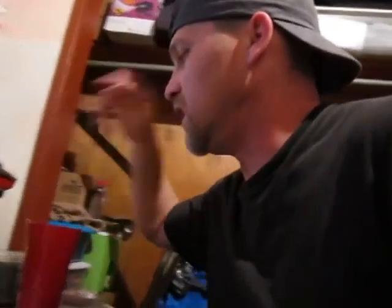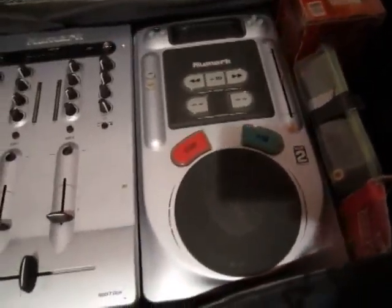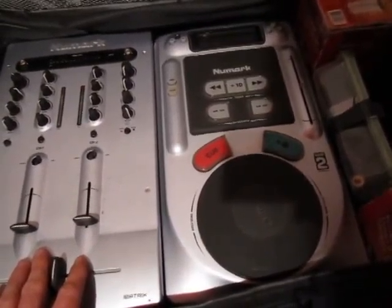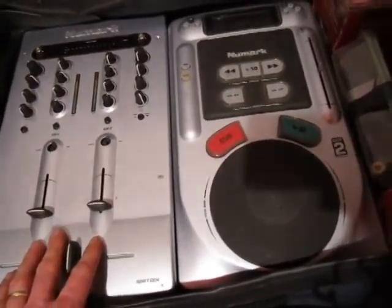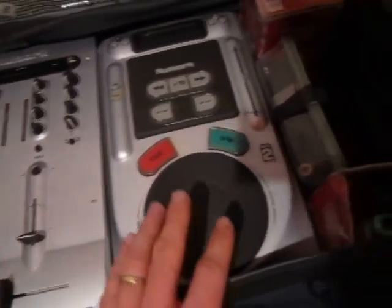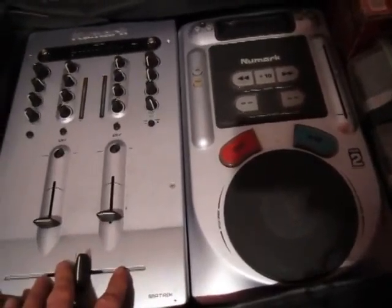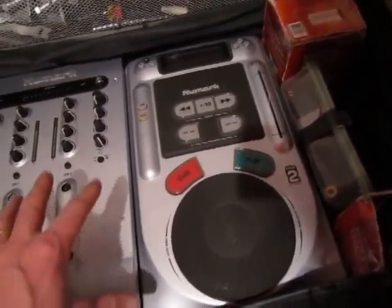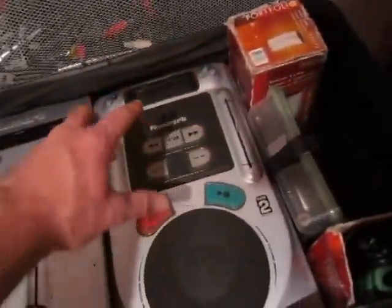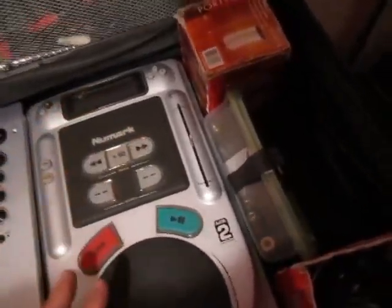After I stopped using the records, I went to CDs. This is one of the very first units I bought, about eight or nine years ago — this is the Numark Axis 2 and the Numark Matrix 2 mixer. Everything works really great. I do have the other CD player but I don't use it as much — the display doesn't light up on it, so I'm using it as a CD player in my living room.